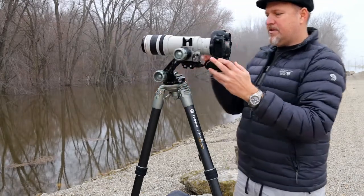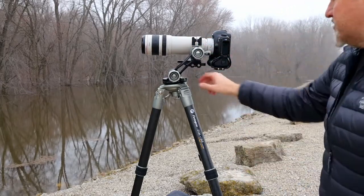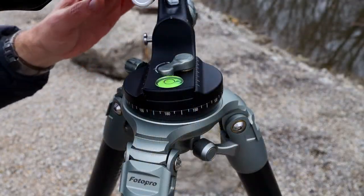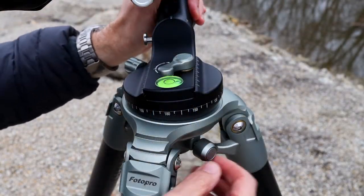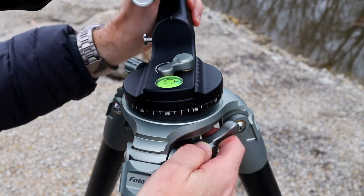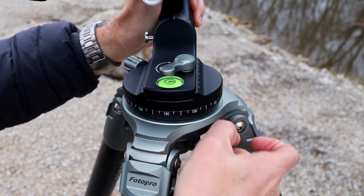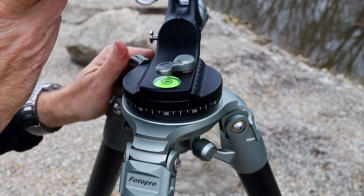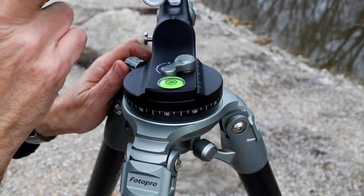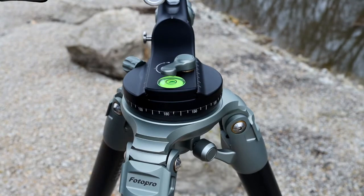I'll zoom in in just a moment and show you that allows me to quickly level out the system. So let's grab the camera and take a look at exactly what I'm referring to. Here you can see where the head of the gimbal mount is mounted to the tripod. There's a quick release here that allows us to re-level no matter how we have the tripod, lock it into place, and panning now takes place in a perfectly level scenario. It's a really easy, quick way to balance the head out no matter how you have the tripod.